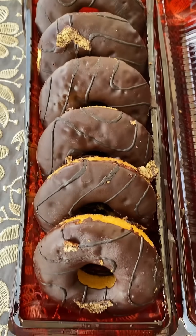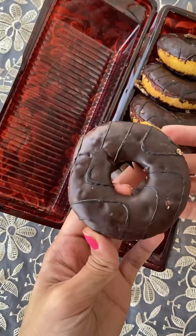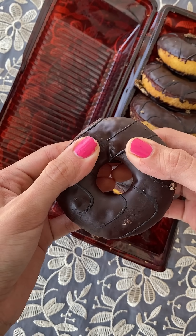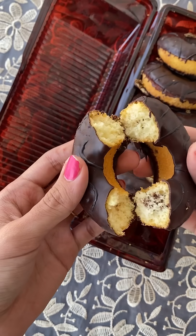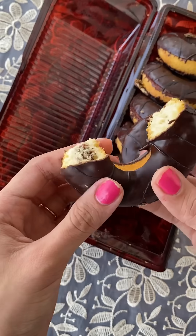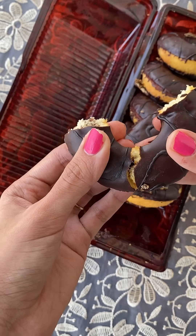One more thing — the outside photo showed it filled with chocolate, but when I opened it, only on one side there was a little chocolate. I am very disappointed because only about one fourth of the donut was filled with chocolate.